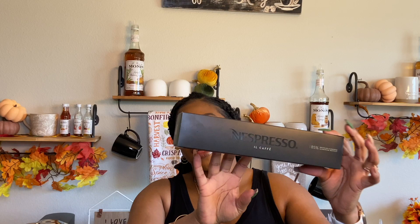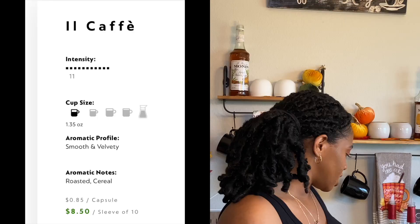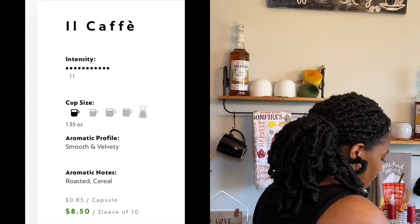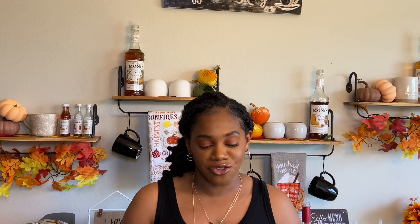The pod we are trying out is the Il Cafe pod. It is a dark green color and an intensity of 11 — the website says 11 out of 11, though I thought it went up to 13, not sure about that. It is an espresso pod, 1.35 ounces. The aromatic profile is smooth and velvety. Aromatic notes are roasted and cereal notes. Roastiness is a level five, acidity is a one, bitterness is a four, and body is a four.